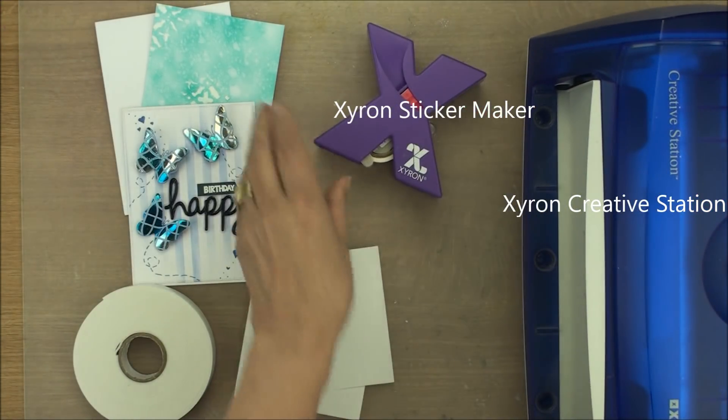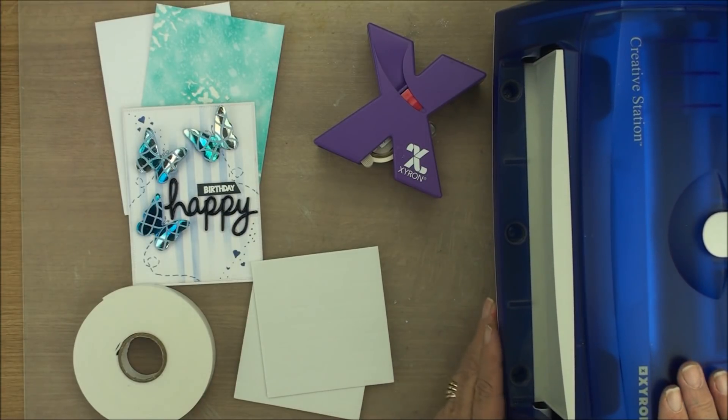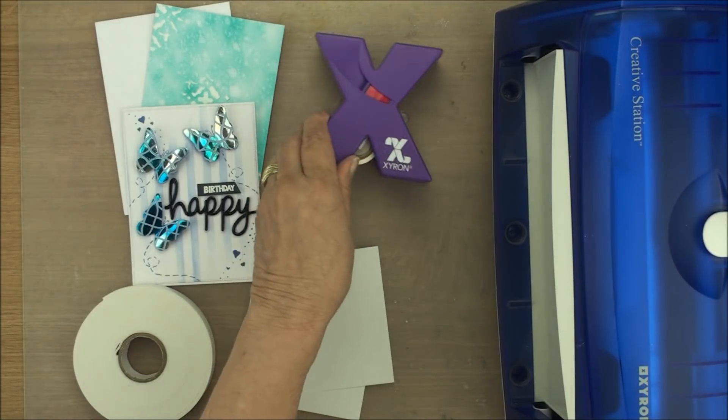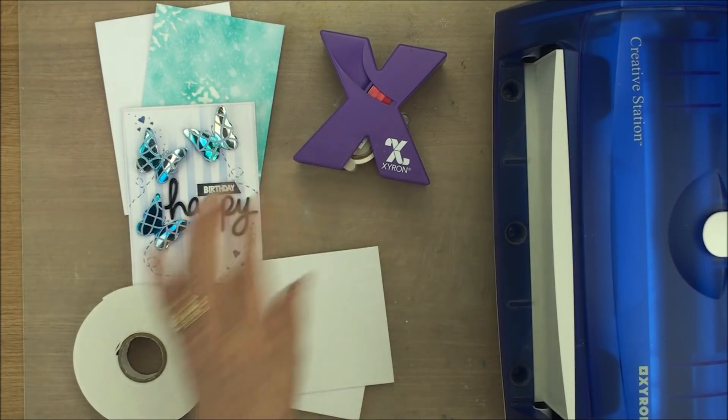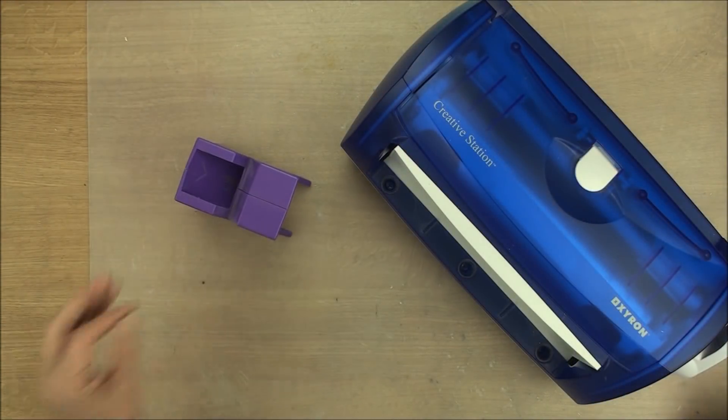These are the Zyron Creative Stations. This is the big one, but you can do it just as well with the smaller one. And this is just the little sticker maker. This is very cheap to buy and will make you lots of pads. So let me show you what I do — let's use the smaller one first.